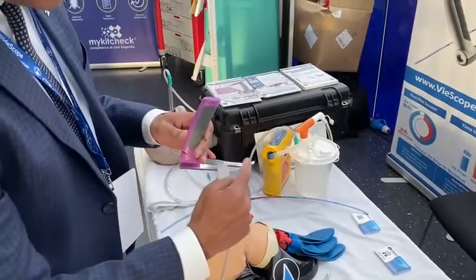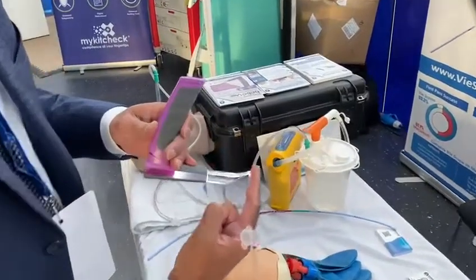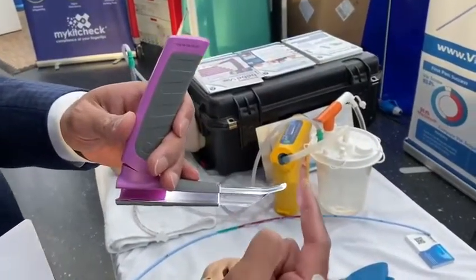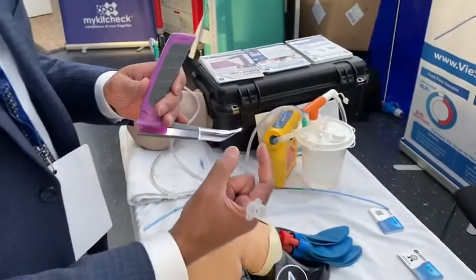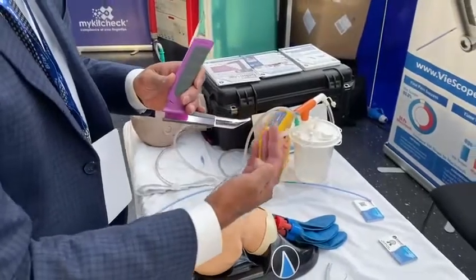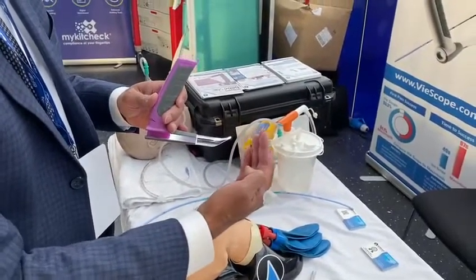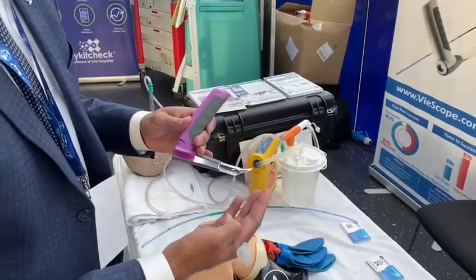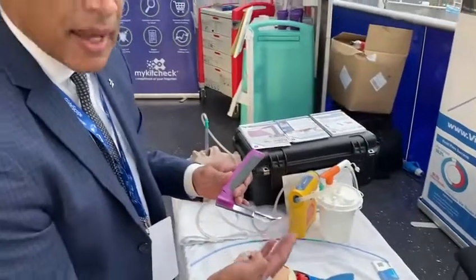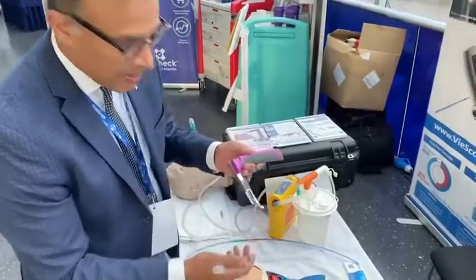The blade is a specific design so you can use it like a Macintosh or a Miller. The blade can be placed in a patient who has a short, stubby epiglottis to elevate the thyroepiglottic ligament and elevate the epiglottis. But if they've got an elongated epiglottis or a floppy omega-shaped epiglottis, you can use it like a Miller blade.